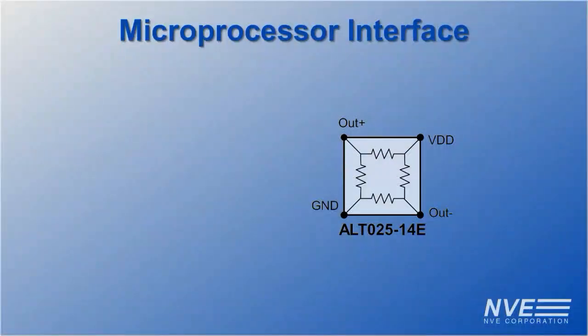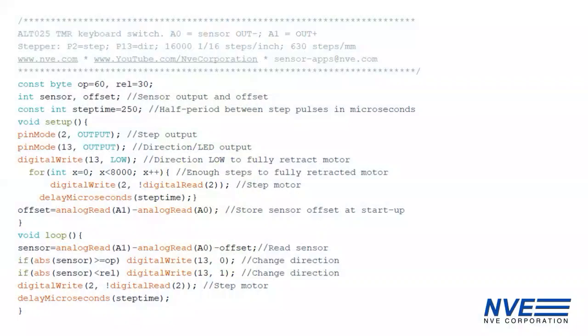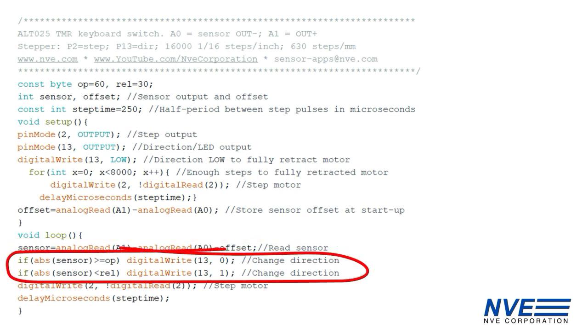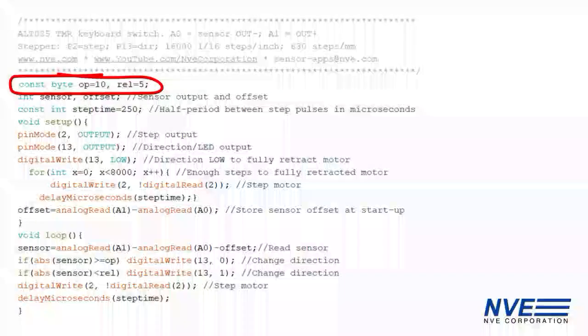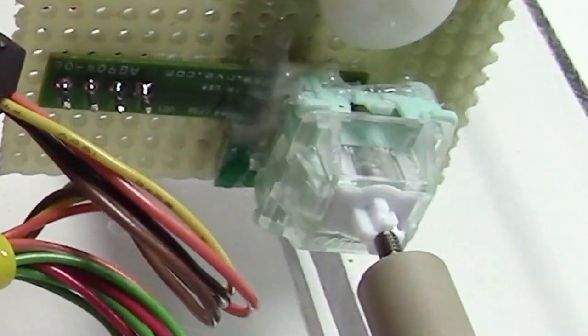With an analog sensor, we can set the activate and release points with a comparator or in software. Here's the program we used for this demo. There are constants for the activate and release points. We read the sensor and check it against the thresholds. This is set for standard thresholds — the yellow Arduino LED shows when it switches. Or we can set it for tight thresholds for rapid trigger fast typing or gaming.